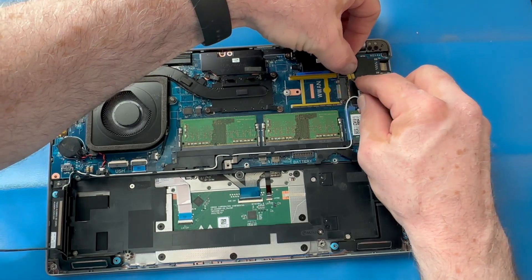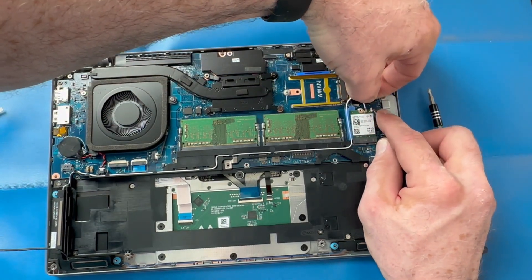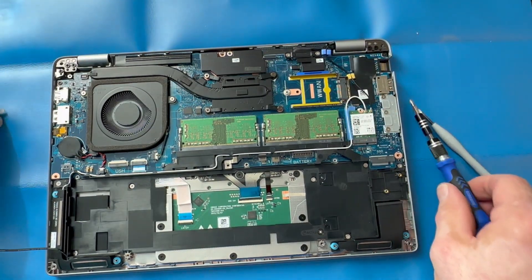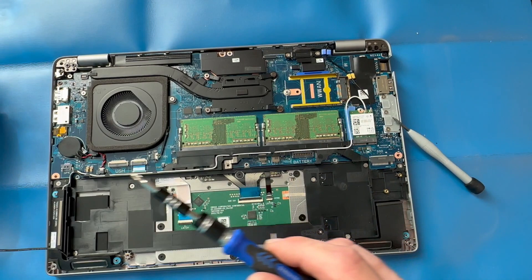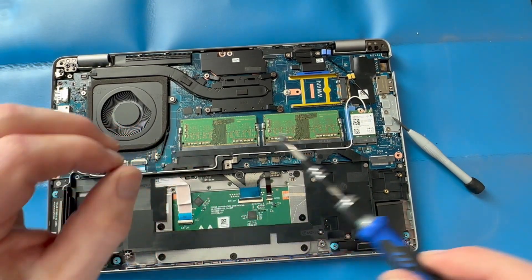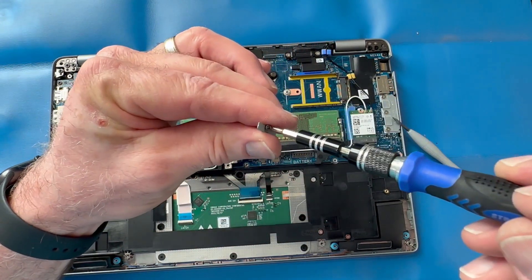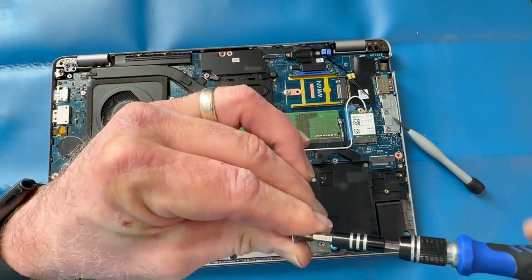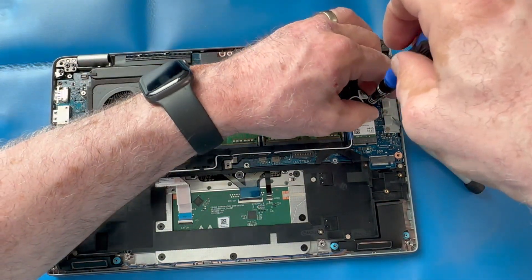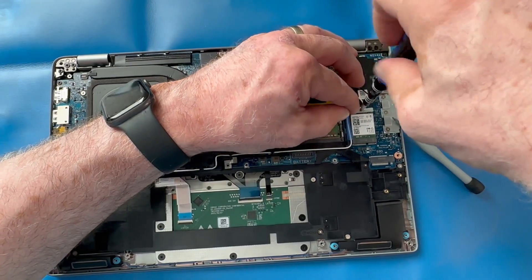Technicians often have a hard time reconnecting these antenna connectors — you have to be really careful. If they're not aligned right, some get frustrated and push down too hard, which can bend the connectors and damage the antenna cables or the Wi-Fi card itself. Be patient with that process — you get better in time. If needed, you can use tweezers or needle-nose pliers to help hold the antenna in place.